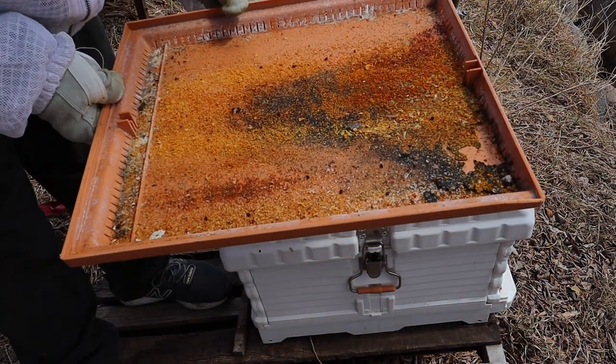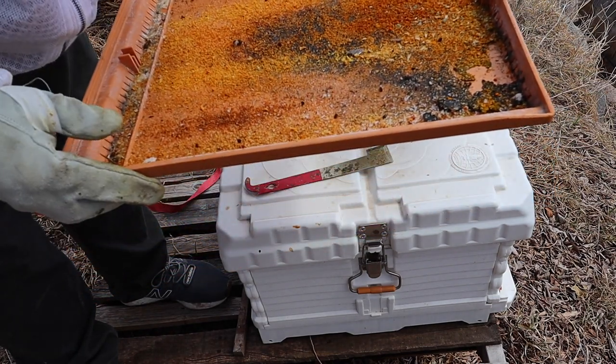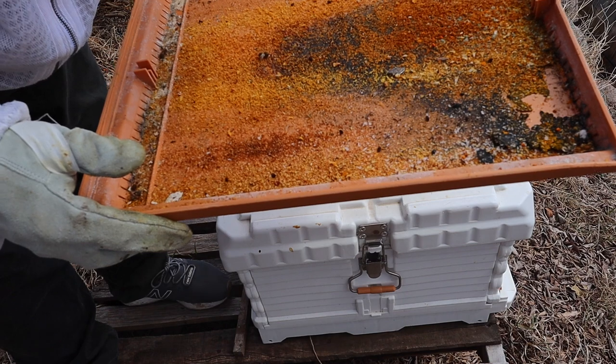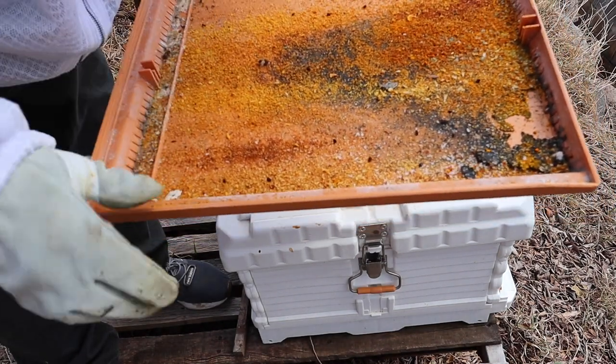Look at that — a couple of hive beetles that were dead, because they can't survive our winter. And I'm seeing some mites over here from the treatments I did.